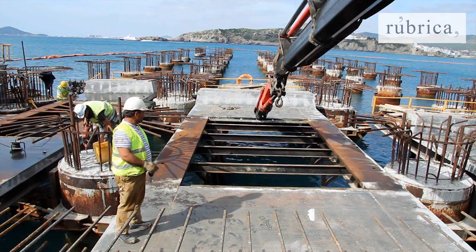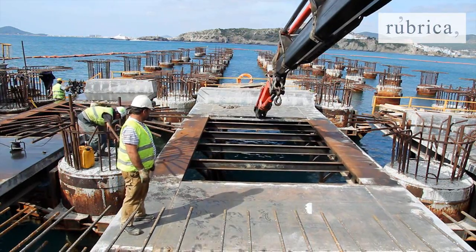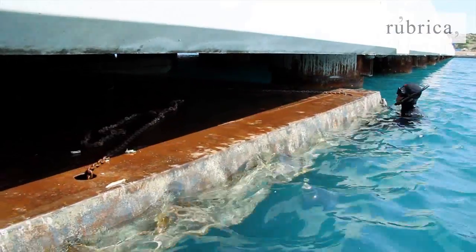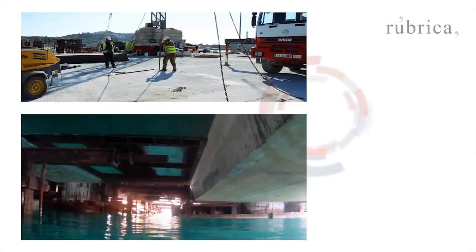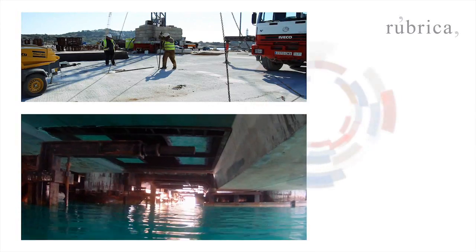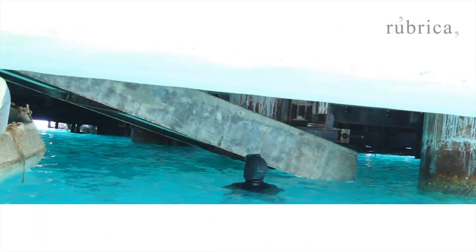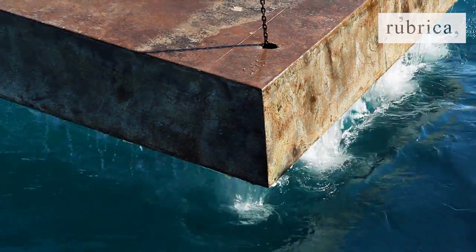To form the crossbeams, a system of retrievable floating caissons between beams was designed. These caissons remain fastened to the formwork and are subsequently released into the water to be retrieved and placed in the following set.